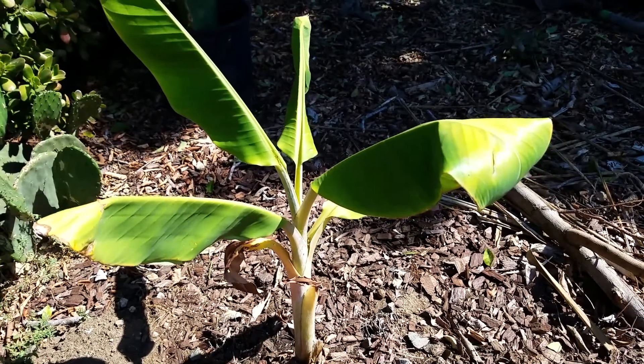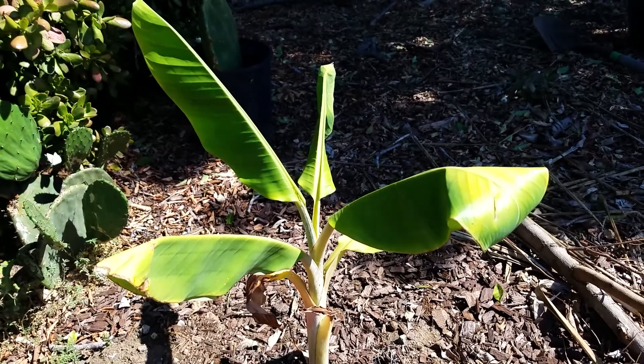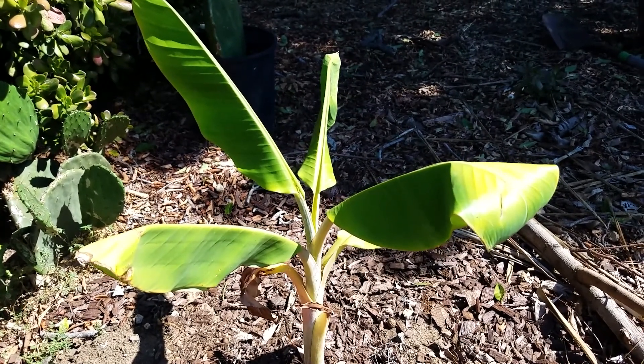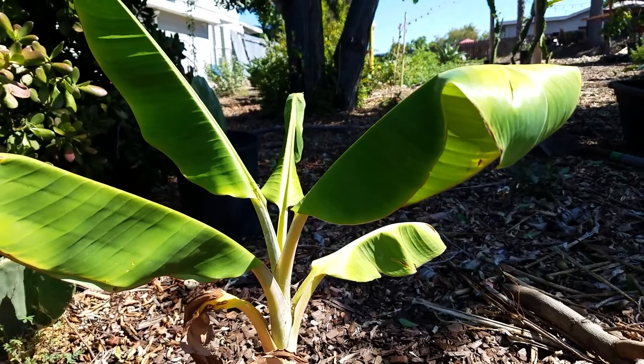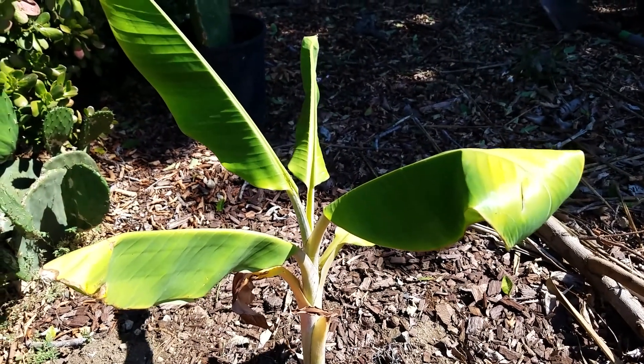What you're looking at is my blue java banana tree — it's just an update. I actually did a previous video on this guy when it was really tiny. So right now it's probably about two feet tall, but I've had him in the greenhouse for the last few months and it's really grown a lot.